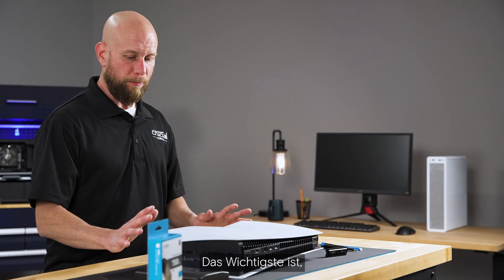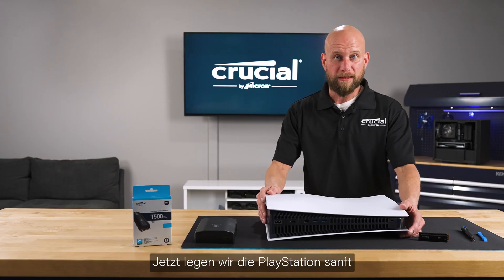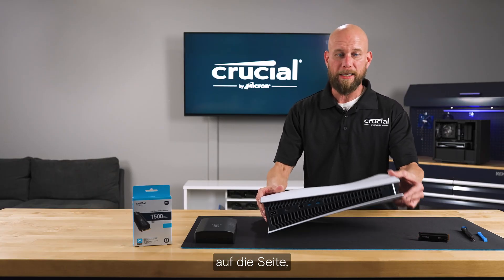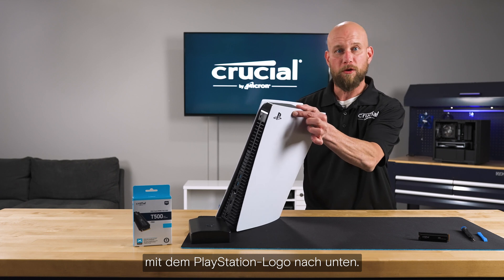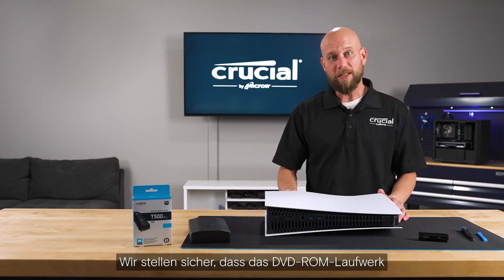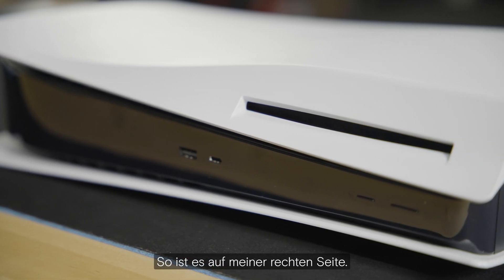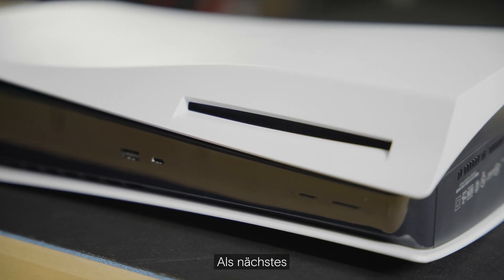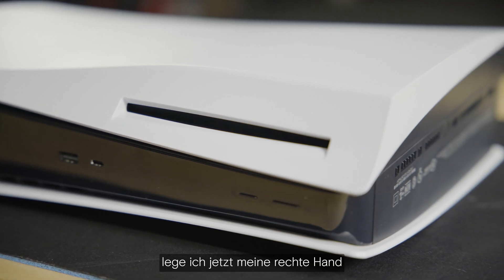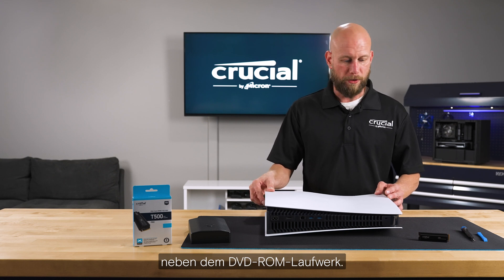The key piece is to have the PlayStation oriented properly. We're going to gently lay the PlayStation down on its side with the PlayStation logo facing down. We want to make sure that the DVD-ROM drive is facing me, so this will naturally be on my right side.